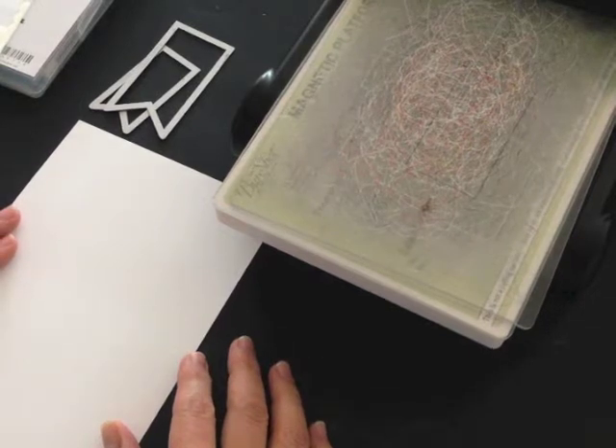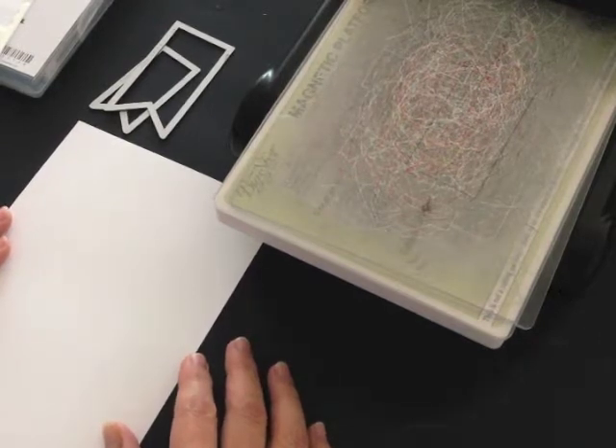Hi, I'm Terri and I'm nuts about stamping. I'm back today with another Sundays with Sizzix project. I'm going to make a hello greeting card using my Big Shot and my Banners framelits.